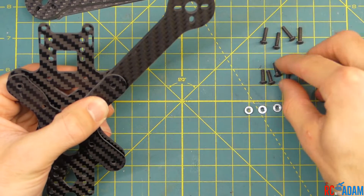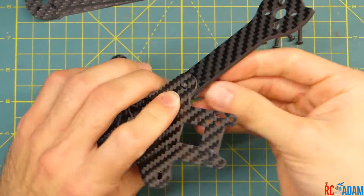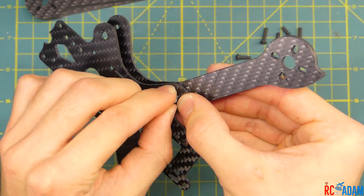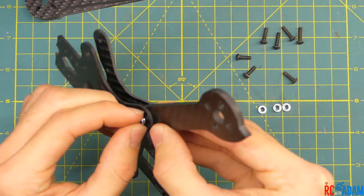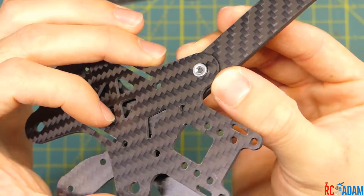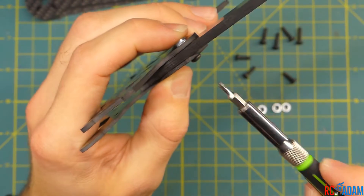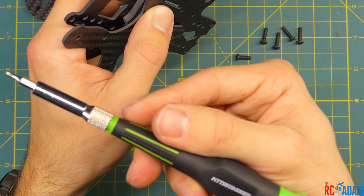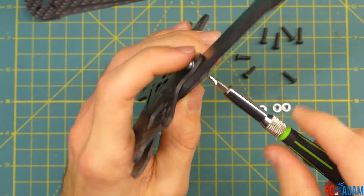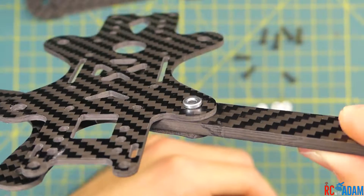We'll take our shorter screw and put it through the outside hole here — you can see it's sticking through and going into the large hole. Then we're going to take one of these little shiny self-gripping nuts and thread it onto this screw. It can be a little tricky, but get it started with your fingers. It'll sit down in that hole and it has little teeth so it'll bite. Then get your driver and tighten it down just a little, making sure this nut piece gets centered in the hole nice and flat.